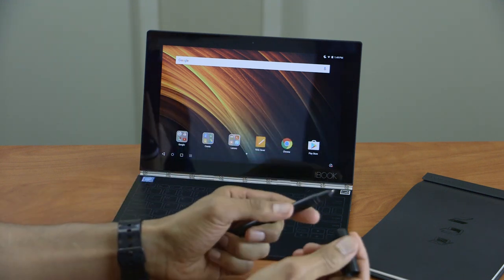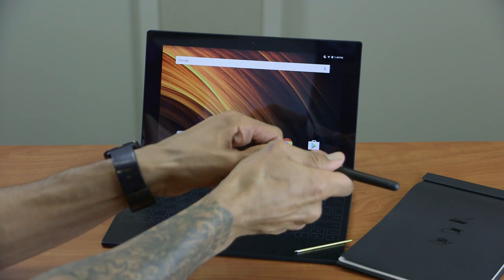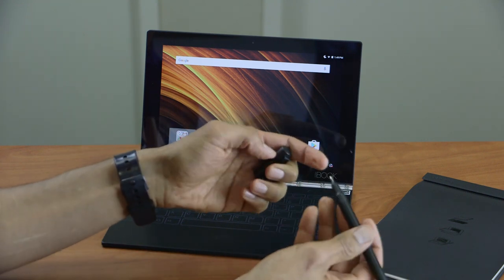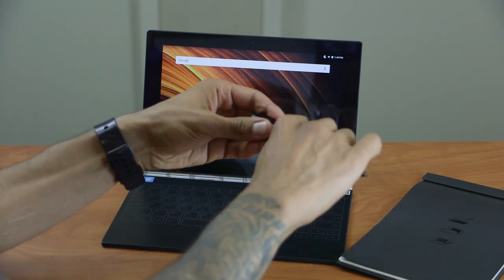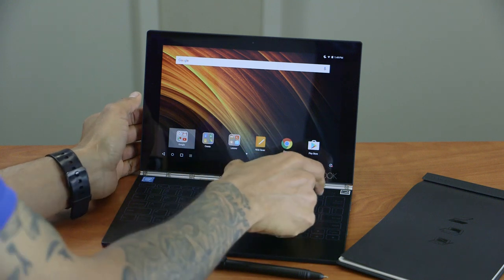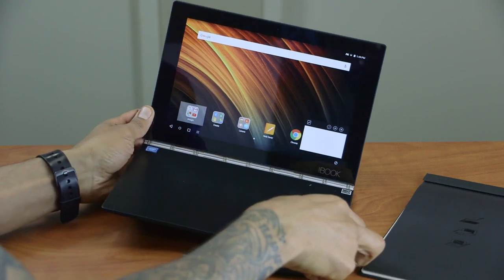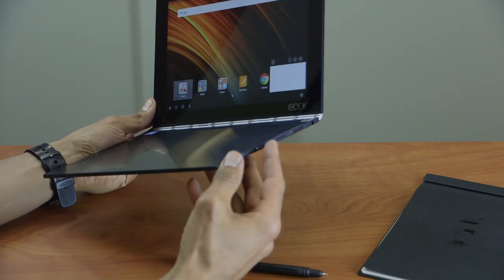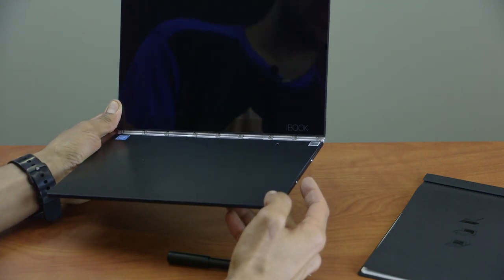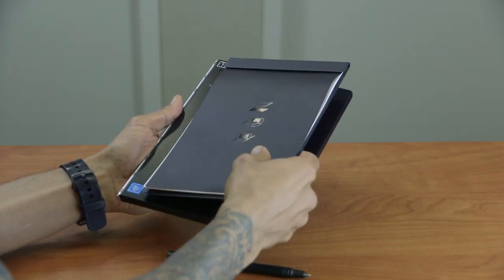I'm going to switch the pen — use the cap to pop it out, then put the new pen tip in. To set up screen-off writing, start the Lenovo Note Saver app by pressing and holding the keyboard button until it starts up. Then press the power/sleep button on the right side to put the screen to sleep — you're not fully powering it off. Bend it into tablet mode and snap the notepad in place, then start writing.